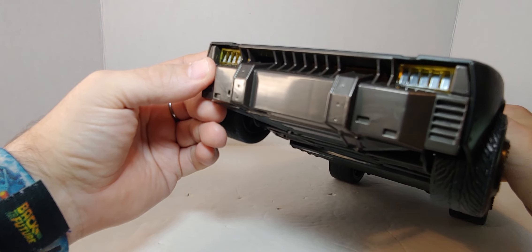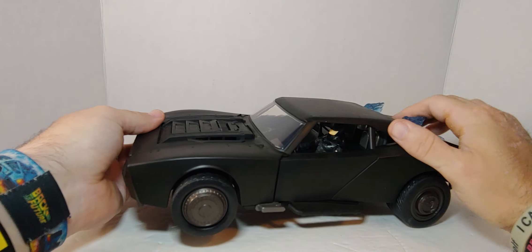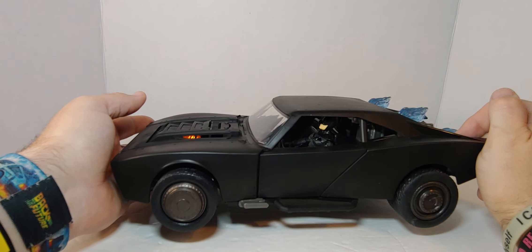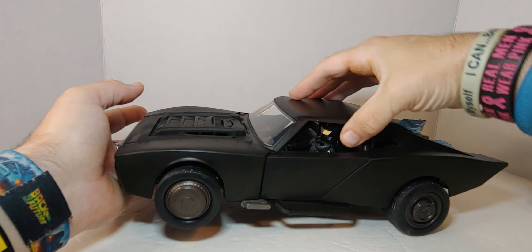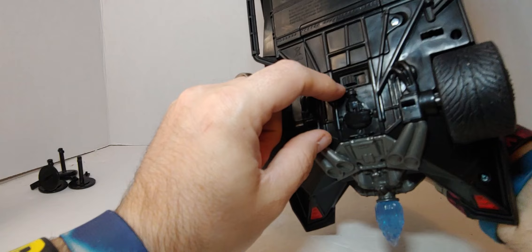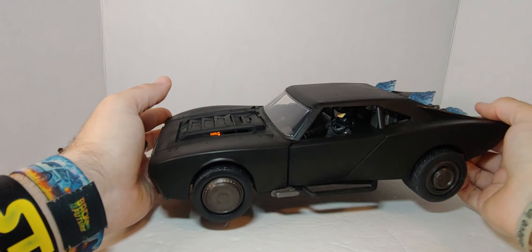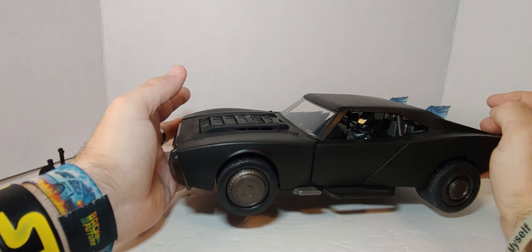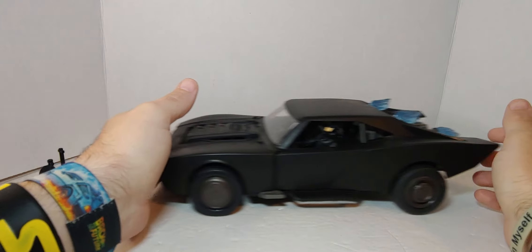That's the burglar alarm I guess. There you go — this has 15 sounds. Let's try this one.